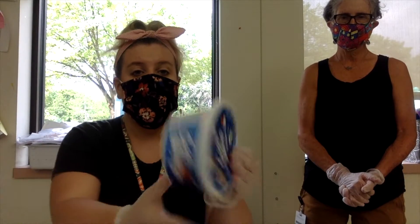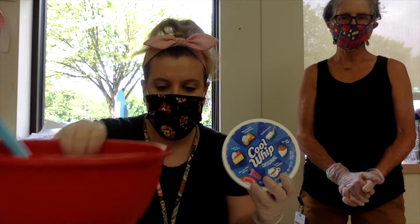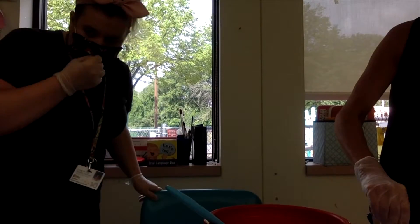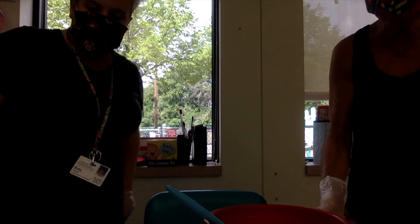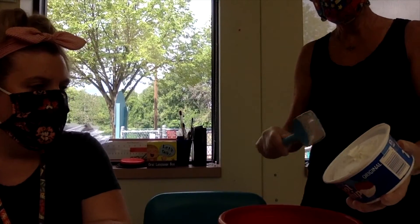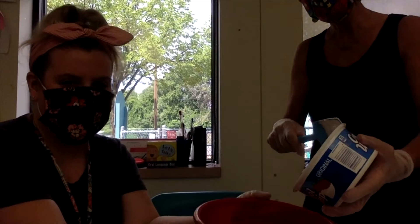The first thing we need to do is add the cool whip and the dry pudding mix into a bowl. Nancy's going to show us how you guys can help scoop the cool whip. A hand-over-hand approach is good for some kids, and some of our friends can use the spatula.